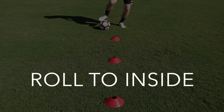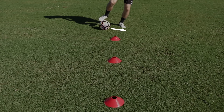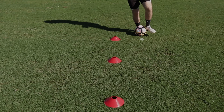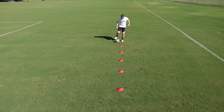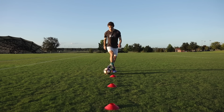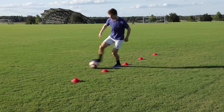Roll to inside. Use the underside of one foot to roll the ball across your body, then use the inside of your other foot to push the ball past the first cone. Continue the exercise just like this. Sometimes it's easier to use the underside of your foot, so it's nice to be able to do the La Croqueta motion with a roll as well as a drag.